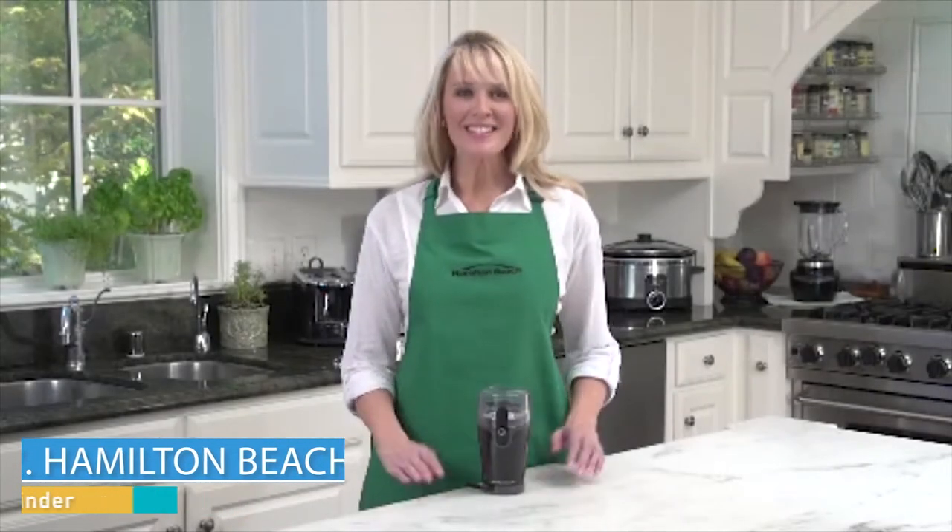Hi, I'm Kara, and this is the Hamilton Beach Fresh Grind Coffee Grinder. If you're a coffee lover, you know there are really only a couple of secrets to making great coffee: good water and fresh beans.